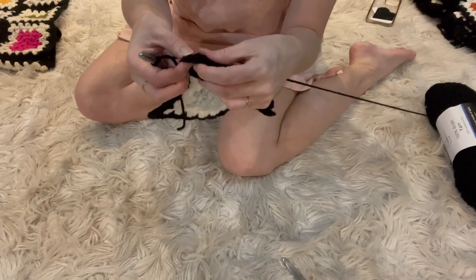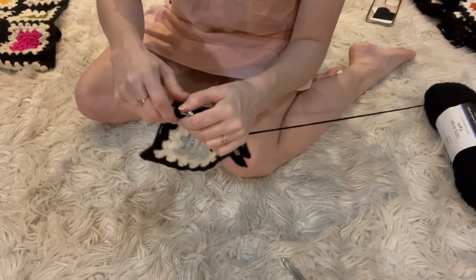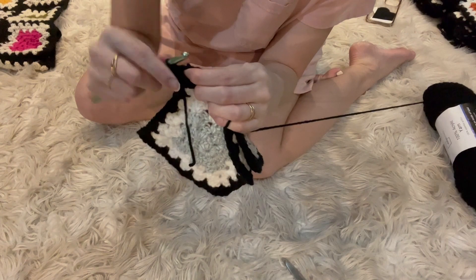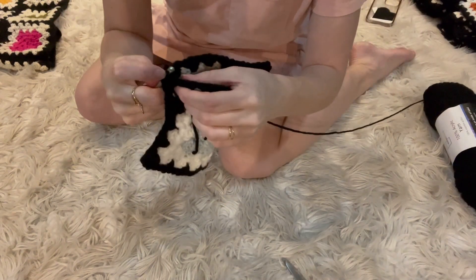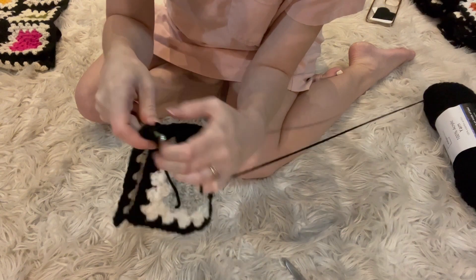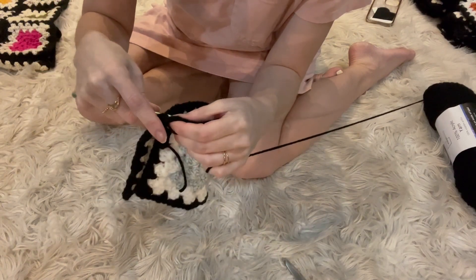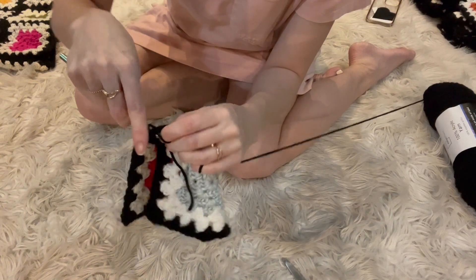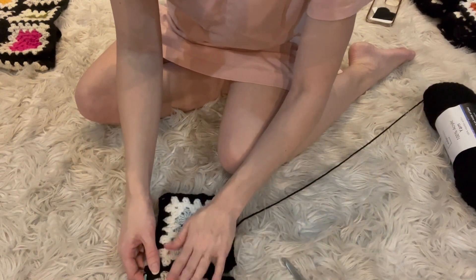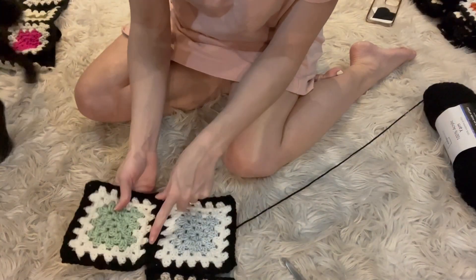They won't match up perfectly, but it'll be close enough. So I have my two squares sandwiching the V sides together, starting with a slip knot, and I just start connecting them in the corner. Around and then around through two. Then we're going to look for the first V — it'll be on the inside. Stick it in there through both loops, the second V, or the first V on the other side. Around through two. And that's how I attach them.